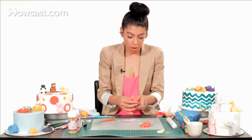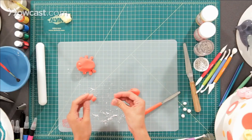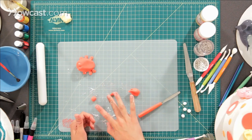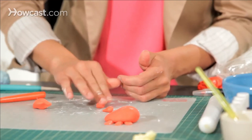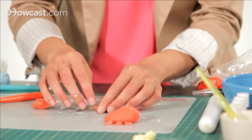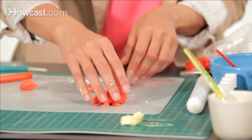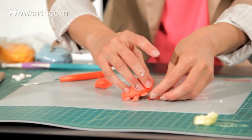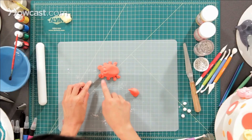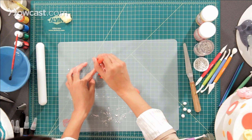Then take some more red fondant to make his front claws — two little ball-sized pieces. Roll each into a teardrop shape, then flatten the ends like you did with his little legs. Take some water as glue and stick them under him in the front, then cut his claw with the cutting tool and open them up a little bit.